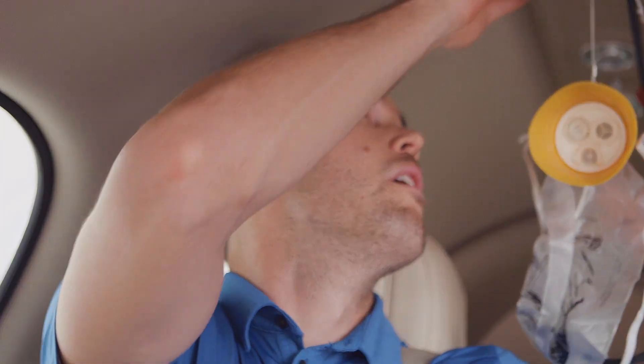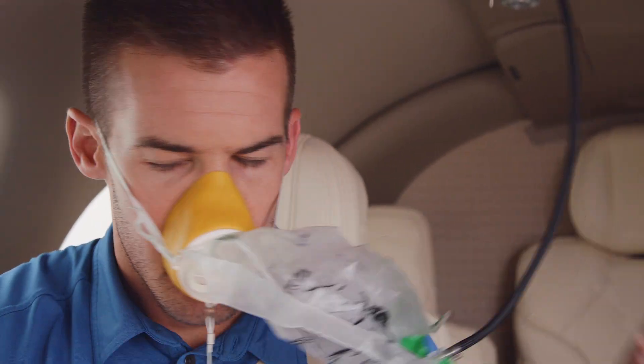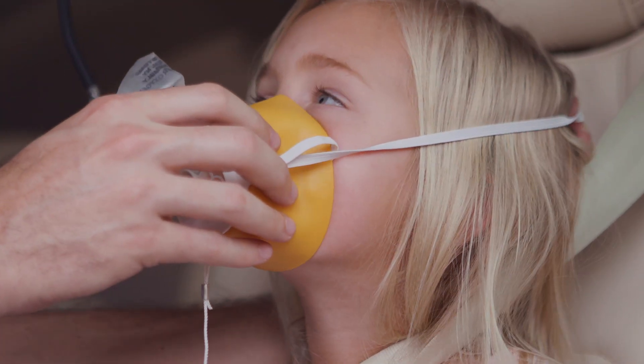If we ever lost cabin pressure, oxygen masks will automatically drop from the ceiling. Place the mask around your nose and mouth and use the strap to secure it around your head. And breathe normally. Secure your own mask before assisting others.